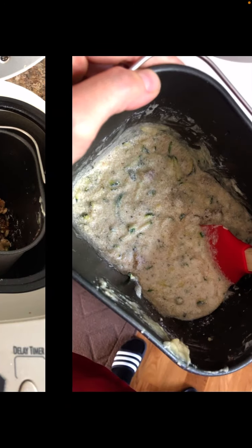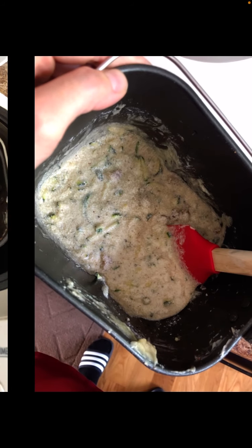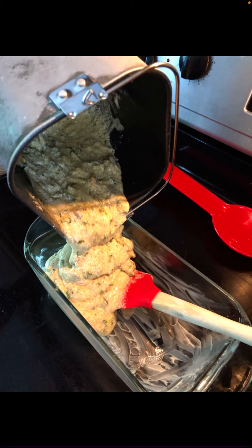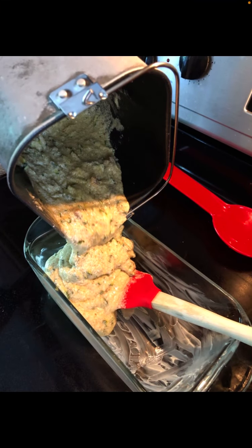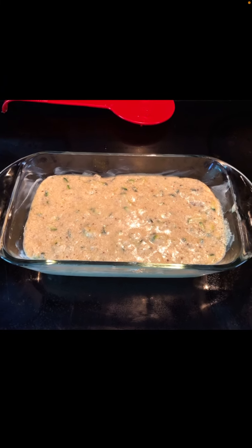As it was mixing, I thought it looked too dry, so I added almond milk — and that's what I should not have done. You can see my batter is a little too soupy as I'm pouring it in. Why didn't I just add flour to thicken it up? I don't know, but I went with it. I should not have added extra liquid at all; I should have just let it mix a little longer and the ingredients would have incorporated just fine.